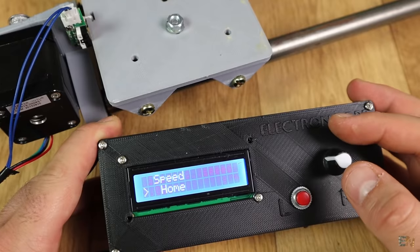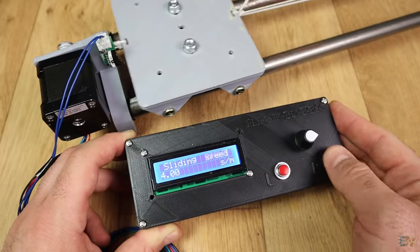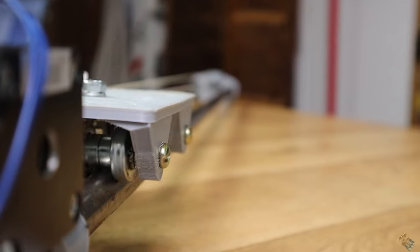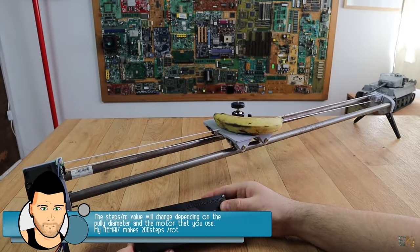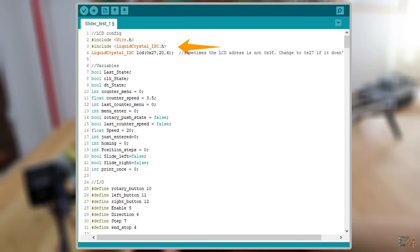What I want to do is to be able to use the encoder and enter a menu. Inside this menu I could home the slider or change the speed. Once the speed is selected you could select sliding to the right or to the left using the buttons. On the left side we have an end stop so the code could easily know when to stop, but on the right side we don't have one, so the code will have to count the maximum amount of steps. We calculate how many steps we need for one centimeter, then it is very easy to know how many steps we need for a full meter. When the slider is home, the position step counter in the code will be set to 0. Remember, you will need the I2C liquid crystal library if you want to use this kind of LCD screen, so make sure you download it from the link below and install it to your Arduino IDE.